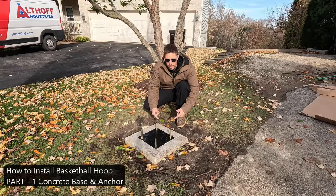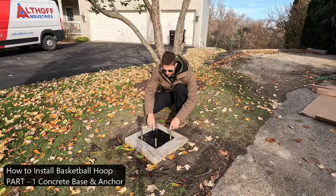If you've ever thought about installing an in-ground basketball hoop, this is how we poured the base and set the anchor.